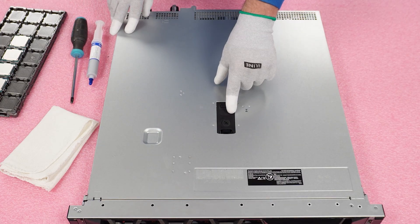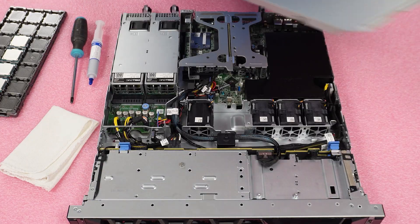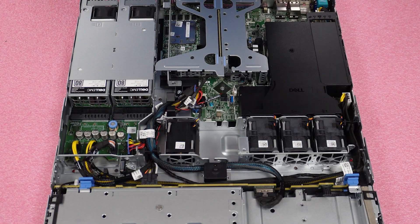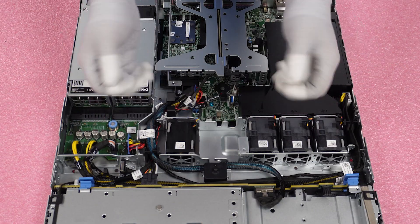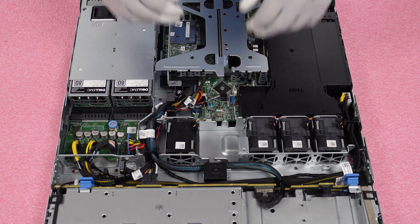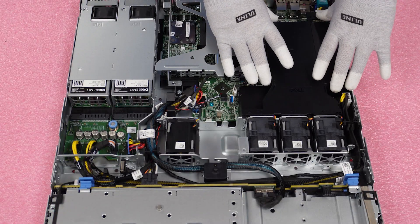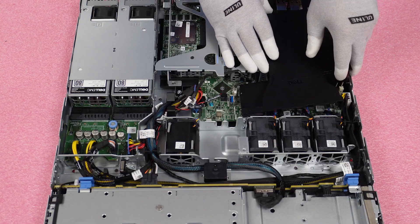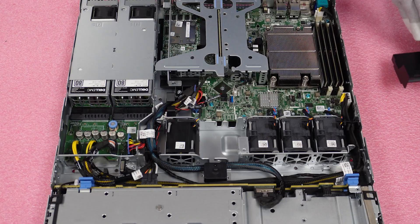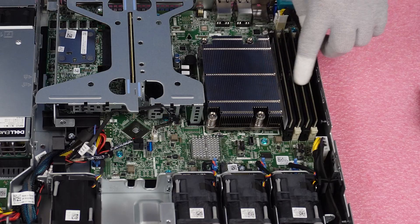Make sure your latch is set to unlock, pop the latch, and lift the top — just like any server you've been in before. I'm Mason with Cloud Ninjas, and today I'm going to show you how to properly remove an old processor and install a new one into your Dell PowerEdge R360. First thing we want to do is go ahead and remove the air baffle — pretty simple, just lift it up gently and set it to the side. Now, as you can see, we have our heat sink right here and the DIMM slots on the side as well.